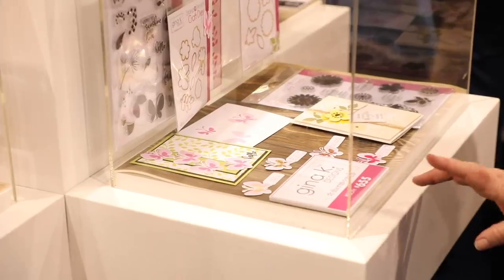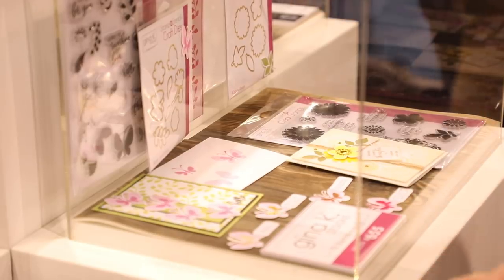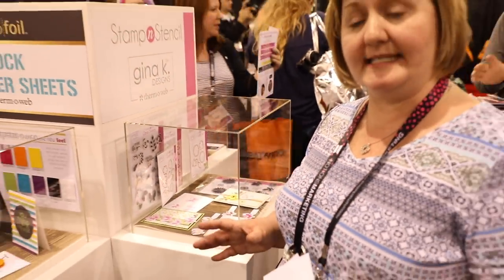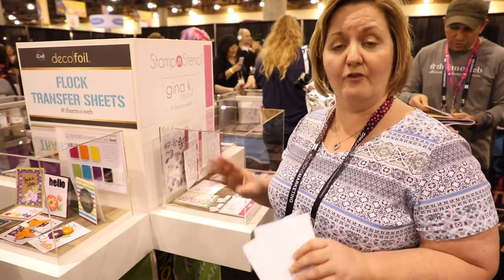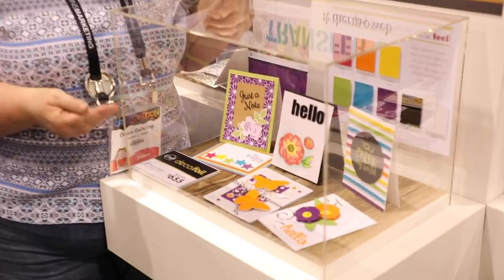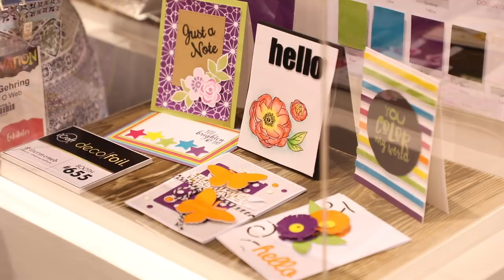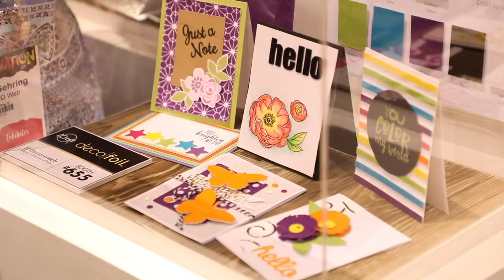Our third new product line is the Gina K Designs Stamp and Stencil System — a clear stamp set, coordinating detail stencil, and craft dies that let you create embellishments five different ways: double stamp with ink, or add stencil details with Glitz Glitter Gel, foil, flock, or Deco Foil Metallics Gel. Our fourth and final new product is Flock Transfer Sheets — none of the mess of traditional flock powders, but you get a soft, fuzzy feeling using our Deco Foil foam adhesive and transfer sheets.